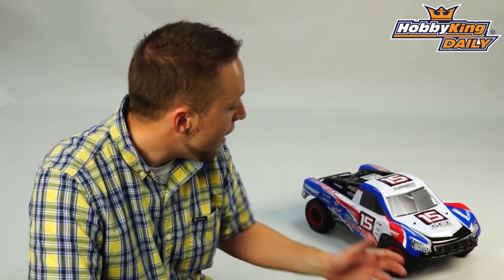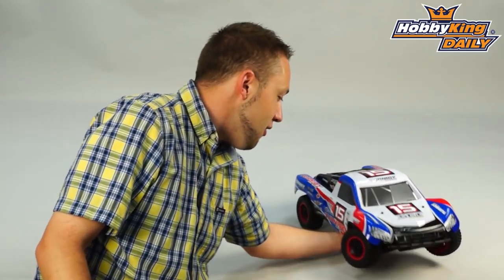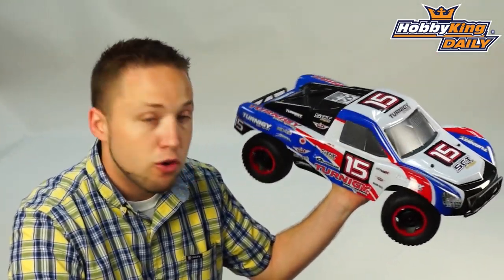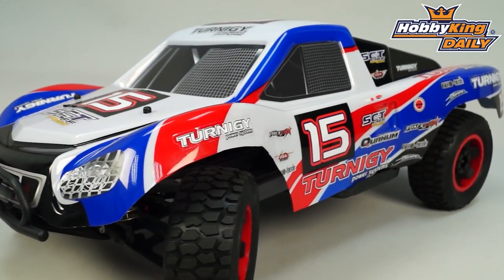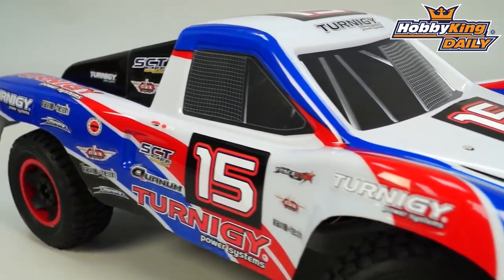Hey, Byron here from Hobby King. I have a really cool new truck to show you guys today. This is the Turnigy 4-wheel drive brushless short course race truck. Very cool product, guys. As many of you know, the 10th scale short course class is very, very popular, and it's a great class to get into for electric off-road vehicles.